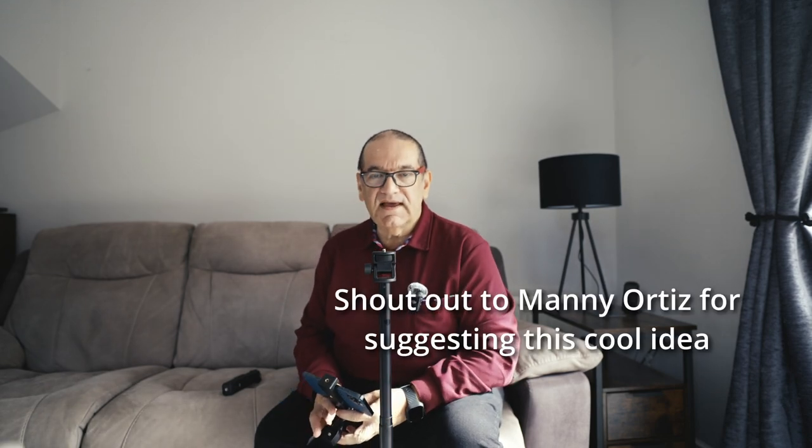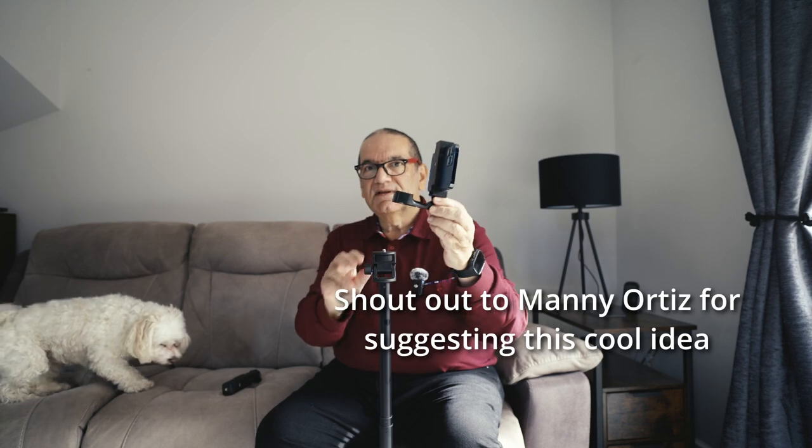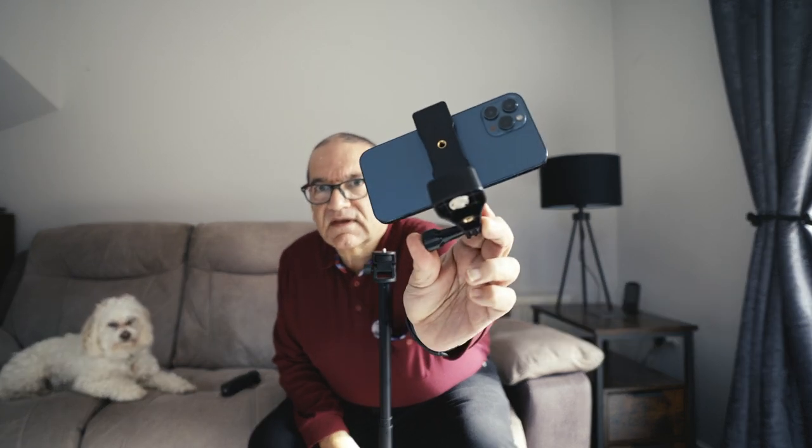Manny Ortiz recently did a video where he talked about this little device. I'll show you a close-up in a moment. It's a great way, with your Pocket 3, to put your phone on and use it as a teleprompter or just as a bigger monitor. I've got this for £15.80 something on Temu. I like it, but there's a problem.